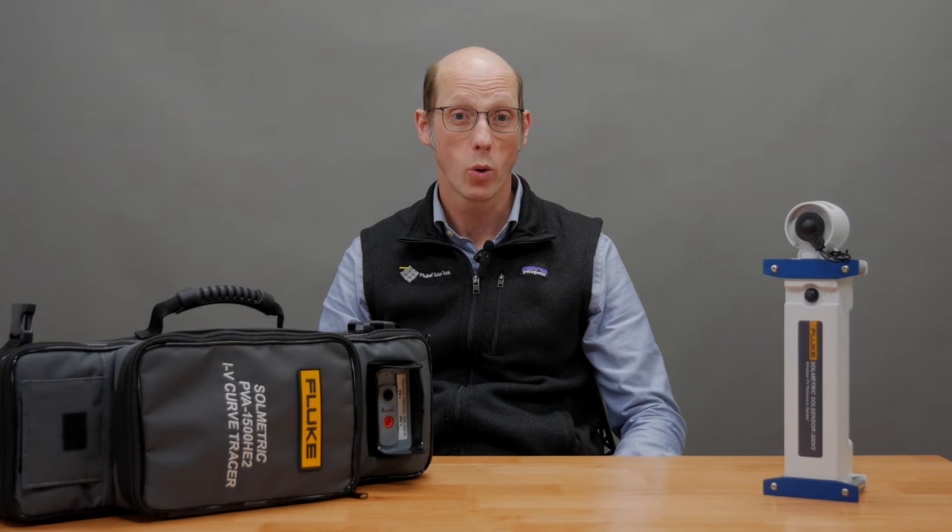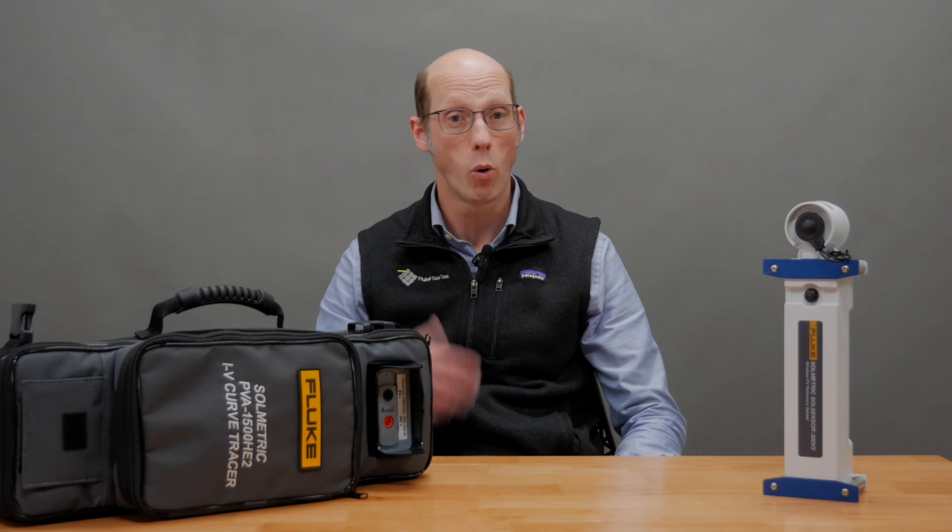Thanks for joining us. For more equipment go to tequipment.net, where you can find all the information about the Fluke Solmetric IV Curve Tracers and get more detailed specifications. Thanks!